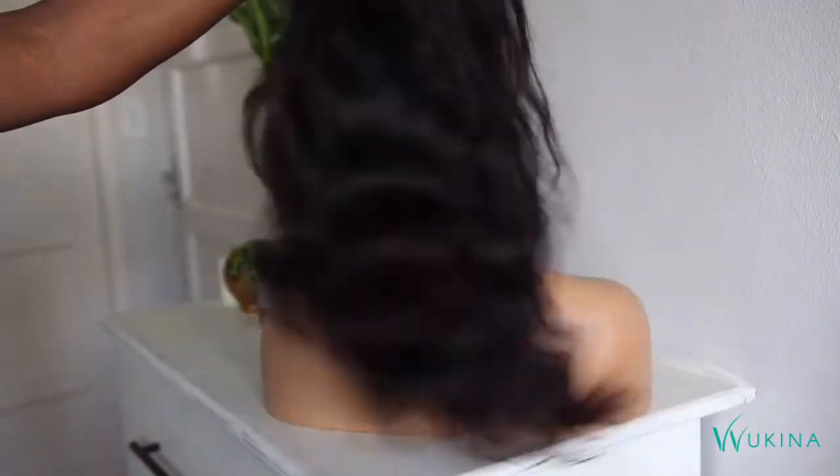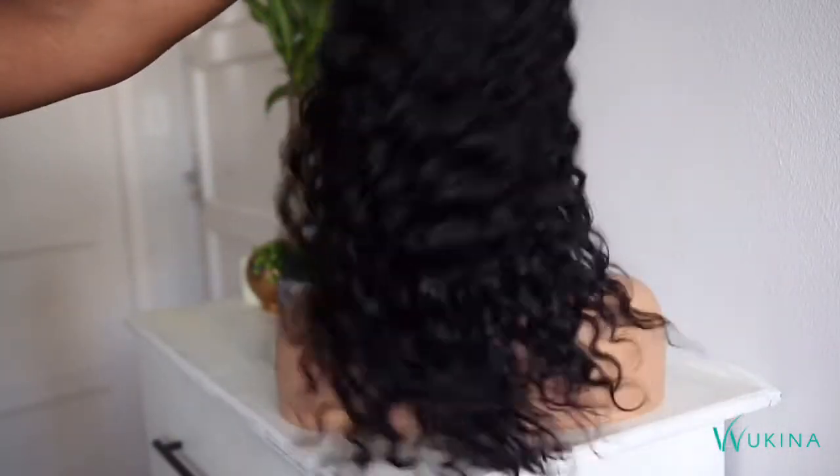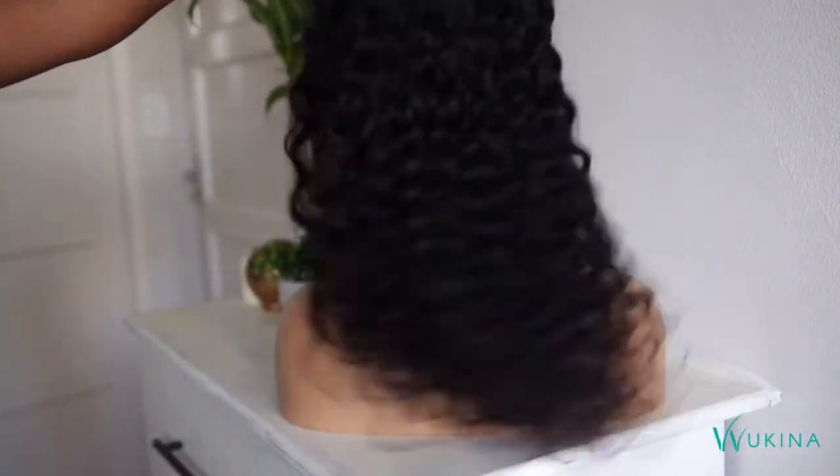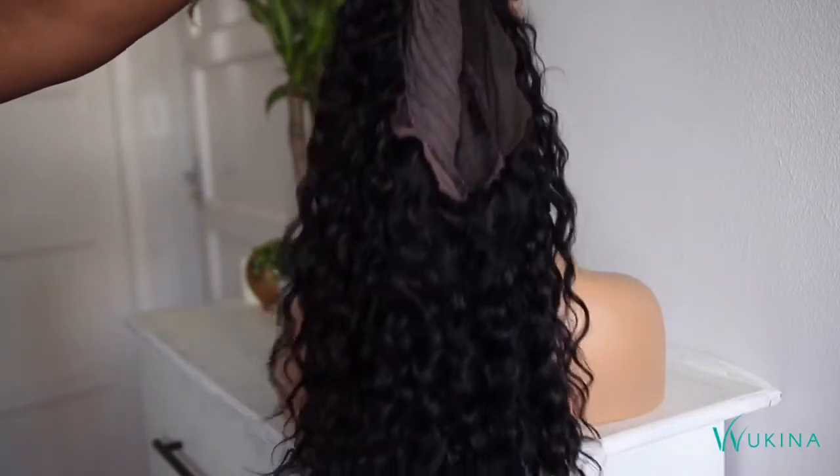This is the straight hair — if it is unprocessed and good quality hair it will have a natural wave after you've washed it, which is very normal. Style as desired. And of course this is the curly style — look at the curls, they are bouncy, they look great, they're separated, and the frizz is gone.